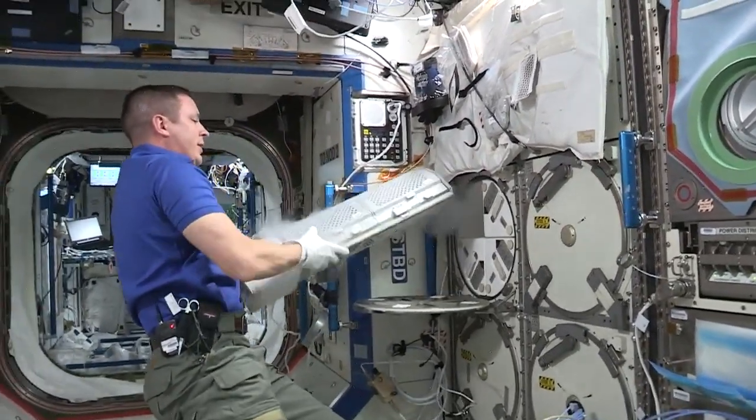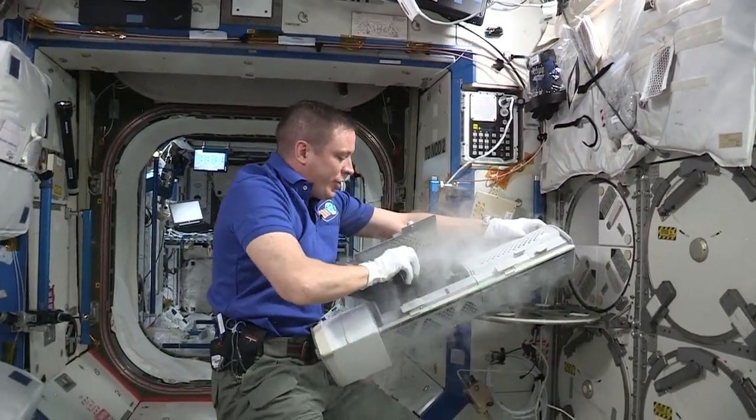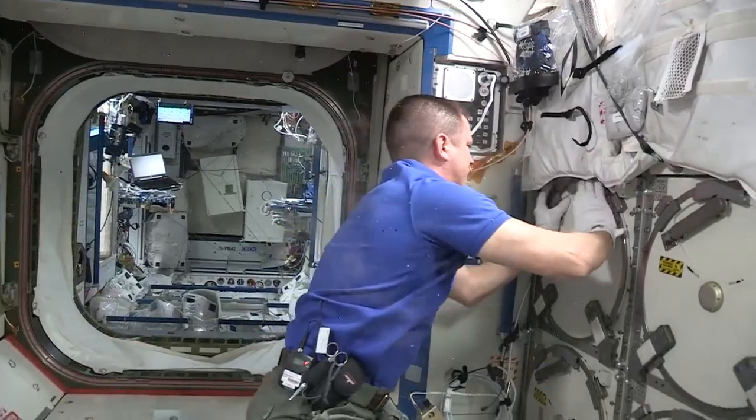To get samples back down to the ground, the MELFI cools down these wonderful little things called ice bricks, and then we put these in super coolers and send them back to the ground so that all of our science can be studied and hopefully we find some cool results out of our experiments.